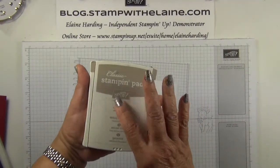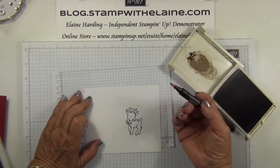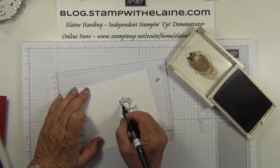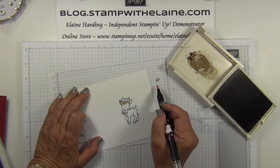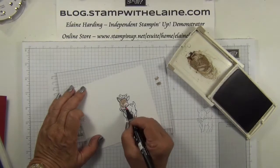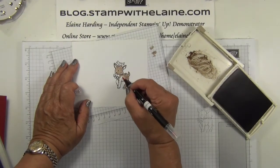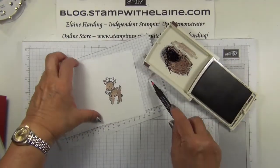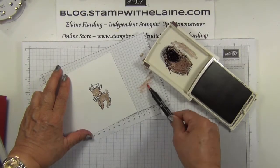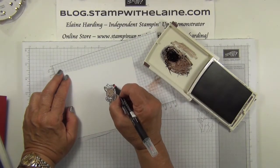I'm going to squeeze the lid of my ink pad to get some ink onto the lid and then use my blender pen to start colouring in the reindeer. I'm working in little circular motions. Now changing to chocolate chip — I'm going darker ink so there's no real need to clean the tip of my blender pen.